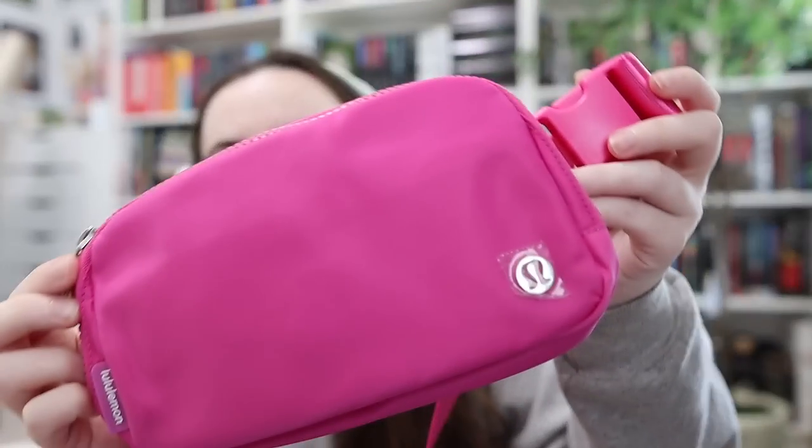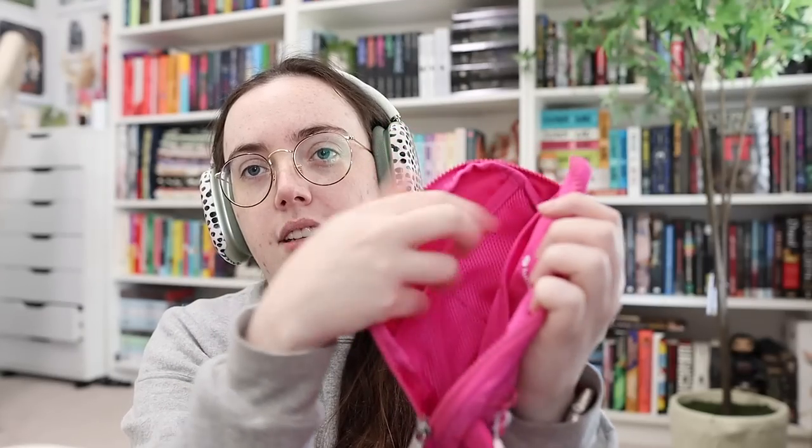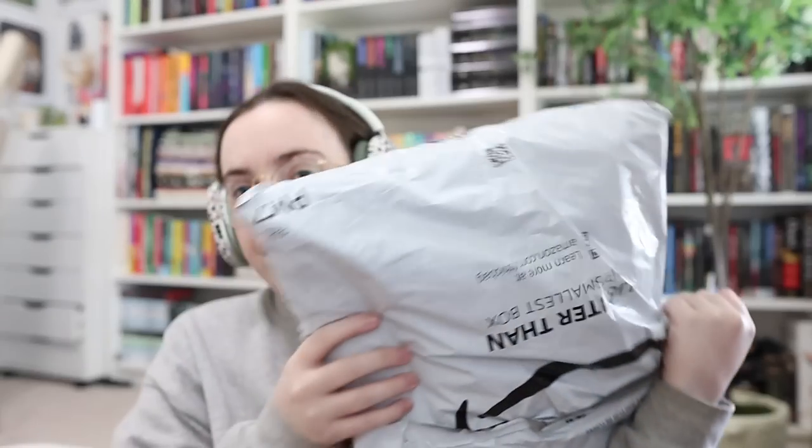Look at the Lululemon crossbody I got — it's got the cute little logo. It's the size I have in all of them and it just has two pockets on this side and one on this side. I bought this because I wanted to wear it to the Barbie movie and I hadn't seen this color before and I really like it. This older one is just getting a little worn so I wanted to get a new one.